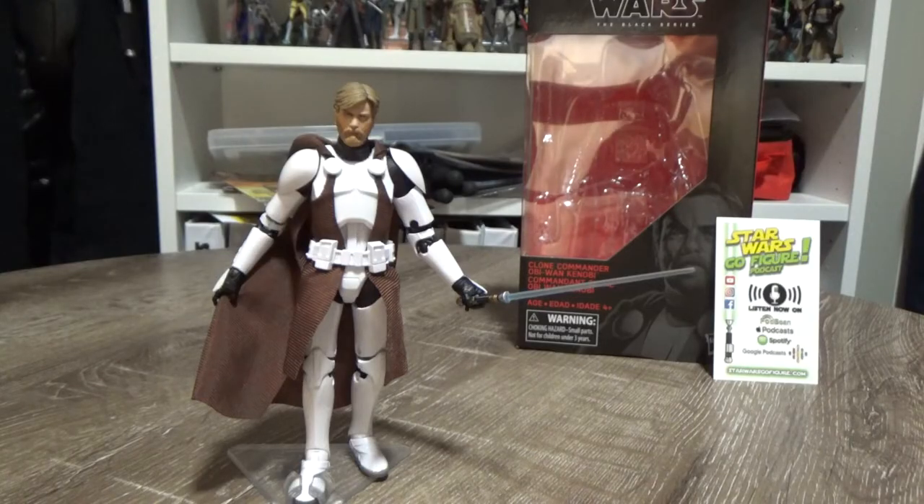How's it going Star Wars fans? Welcome back to another Star Wars The Black Series 6-inch action figure review. Today I've got Clone Commander Obi-Wan Kenobi.